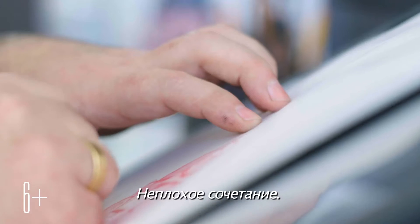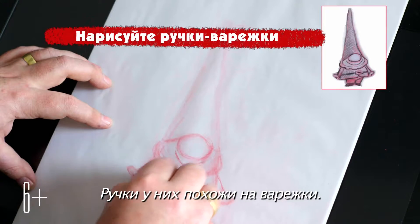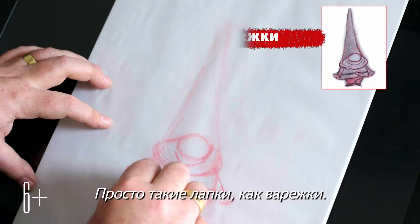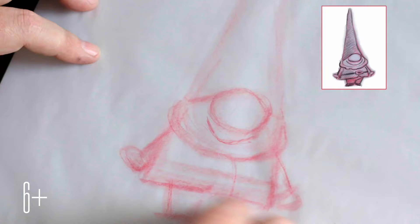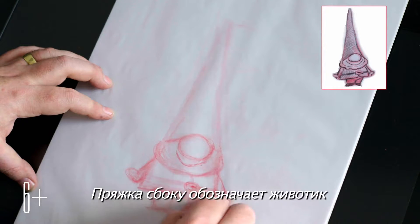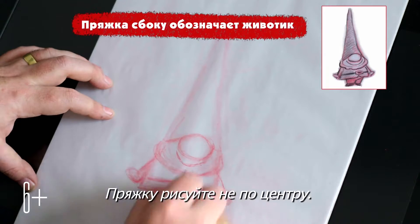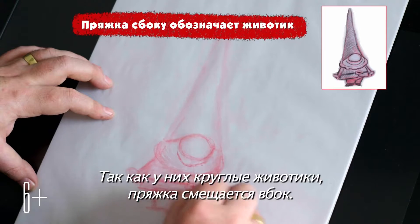They've also got little mitten hands — they don't have fingers, just little paws, cute little mitten paws. They've also got kind of little round bellies, so wherever you'd put the belt buckle, it's actually going to be off-center, not right at the center, because the round belly would stick it out.